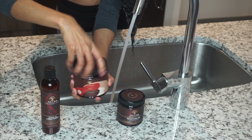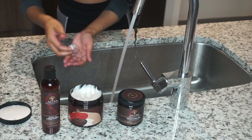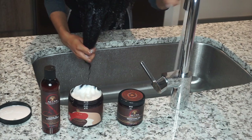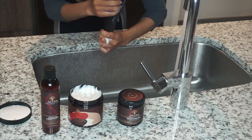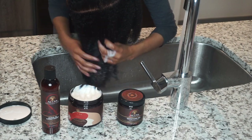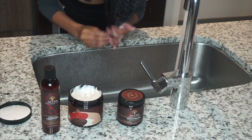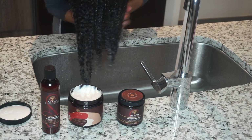This is the As I Am coconut co-wash, and you guys, I really loved this stuff — this is my favorite out of these three products. I purchased all of these from Target. I love anything that has coconut in it because coconut is so good for your skin, body, and hair.